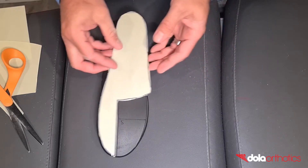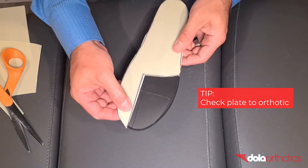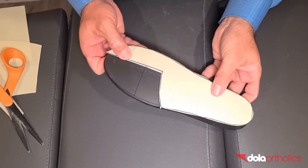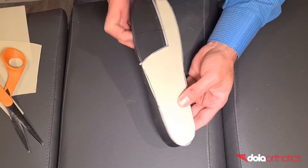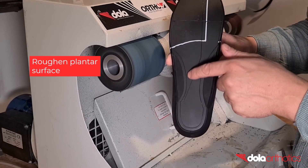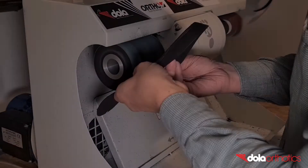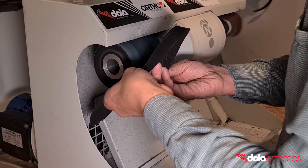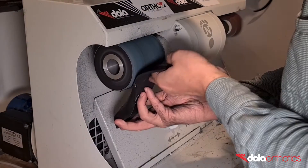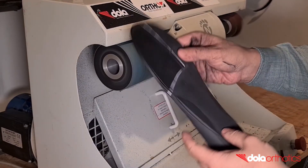Double check the size of the Morton's extension against the orthotic. The flat plantar surface of the Dollar Pro is designed to make the addition of plantar modifications in-clinic fast and easy. To aid in gluing, roughen the surface of the orthotic where the Dollar Tech plate will be adhered to. Start with grinding the Morton's extension and anterior border near your guideline, then connect to the heel. This roughened surface will improve the adhesion of the plate to the orthotic.